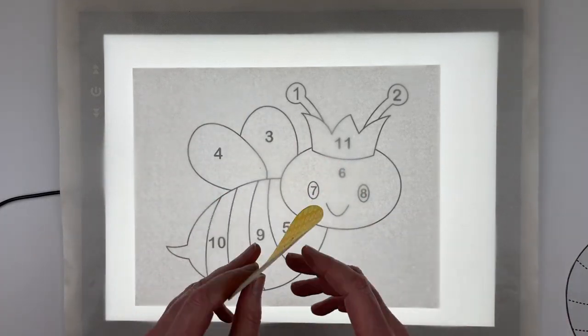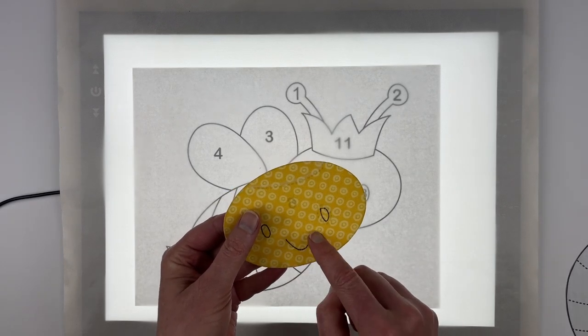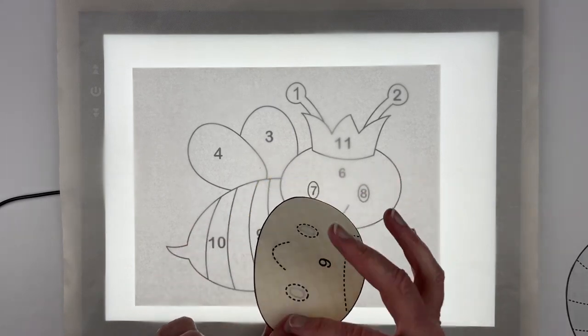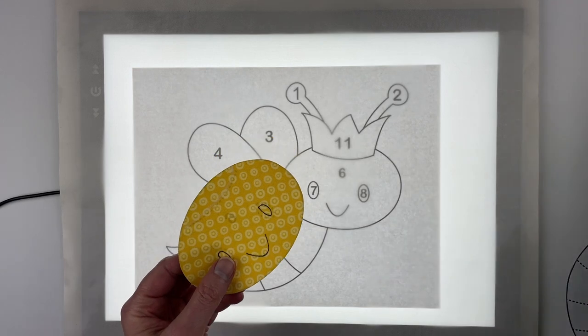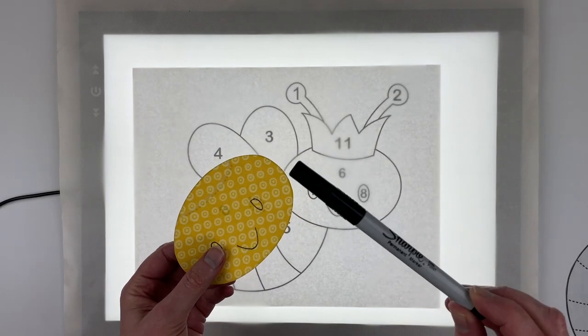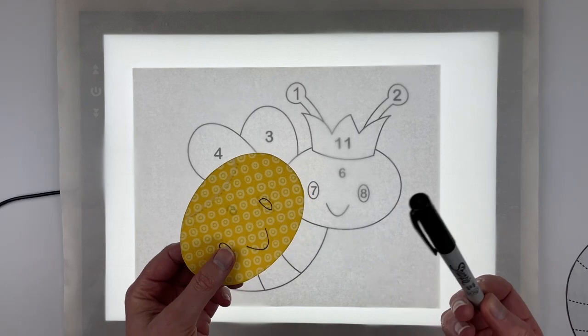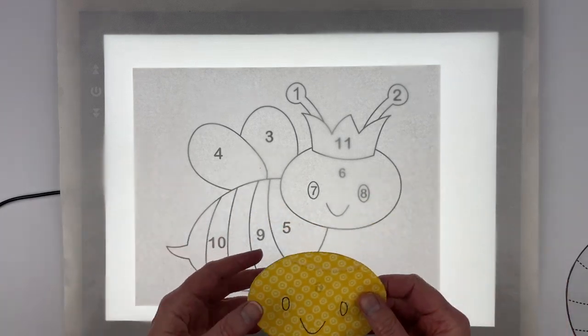The one exception is you do need to transfer the mouth, because that is actually a stitching line and not a placement line. So of all the dotted lines on the back of this pattern, the only one you need to transfer is the mouth, and for that I just use a fine tip Sharpie. It doesn't matter that it's black and permanent because I'm going to stitch over it with black stitching, so that line is going to essentially disappear.